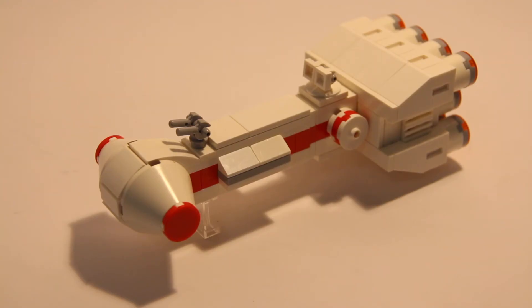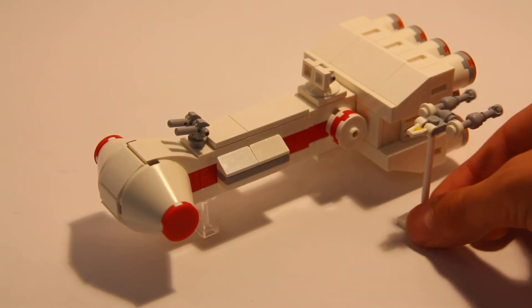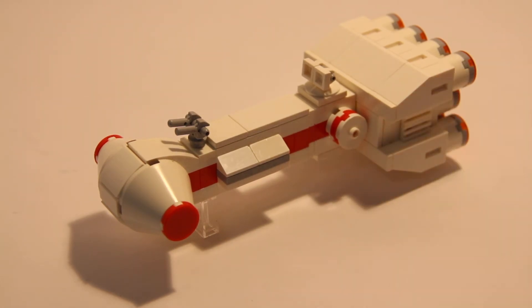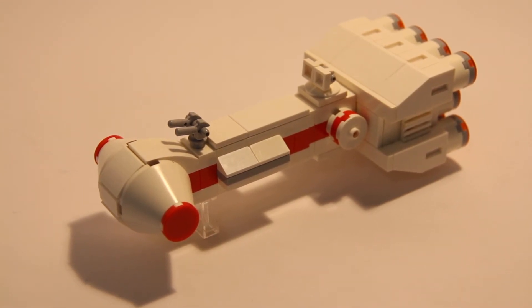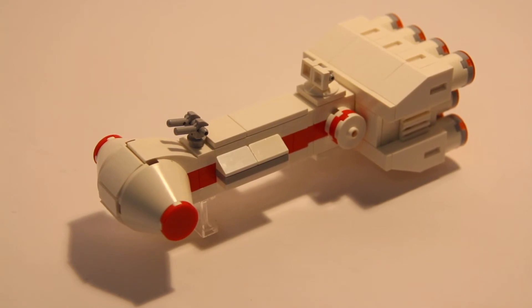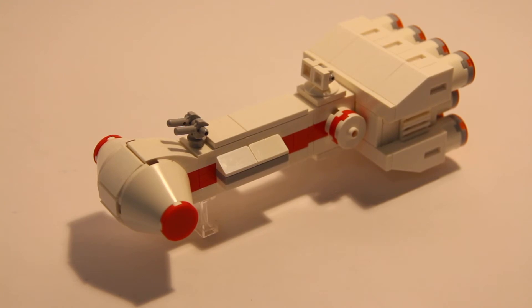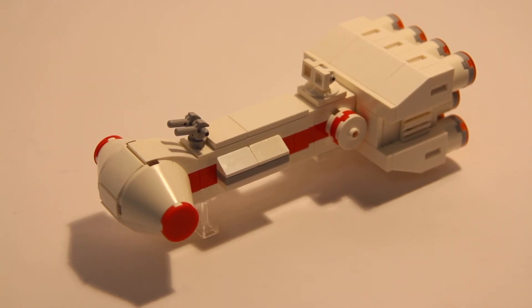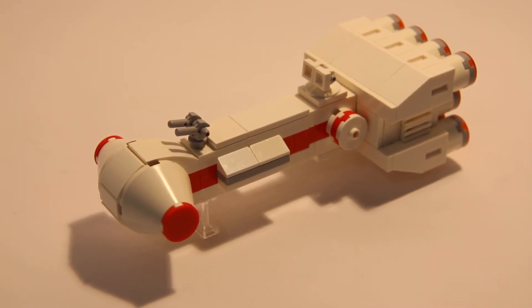While I've been working on the Y-Wing fighters, I spent the majority of my time on this Tantive IV, which I think turned out amazing. It looks really good as a comparison with the other fighters I've already made, such as the Y-Wing, the U-Wing, and also the Millennium Falcon. I think the scale is just right — it's not ridiculously large to the point where I have to buy additional pieces, but it's not too small where you can't recognize what it is, and it still has a good amount of detail which makes it look aesthetically pleasing.